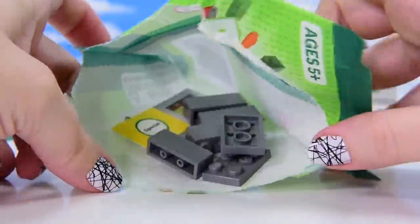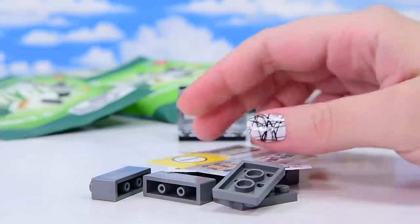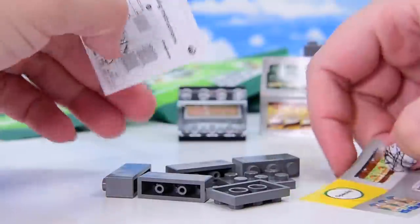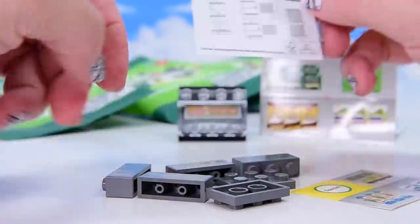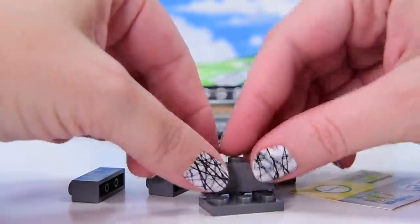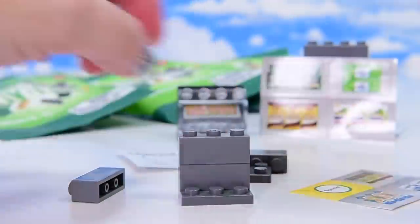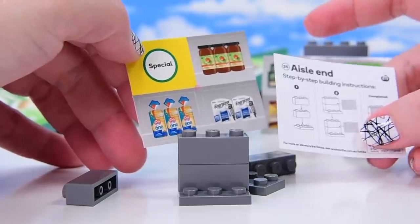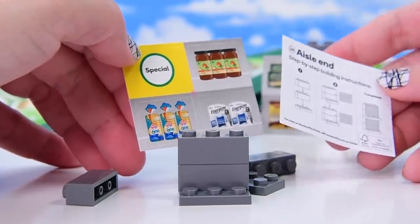Actually, I was really lucky — I did not spend anywhere near enough money to get all of these. The lady on the checkout just gave me a big handful. I love it when that happens; it doesn't often happen. So what is this? It's another shelf. We've got a special sign — a yellow spot special, that's what we call it. Yellow dot special. Definitely an aisle end — yes, these are going on the end of the aisle.